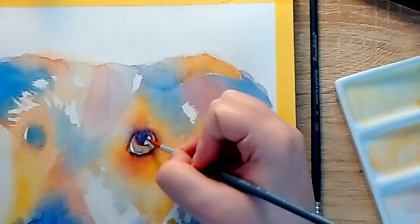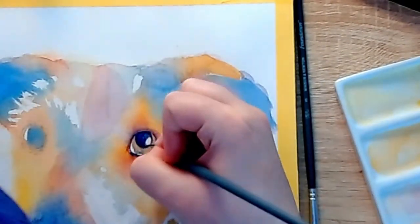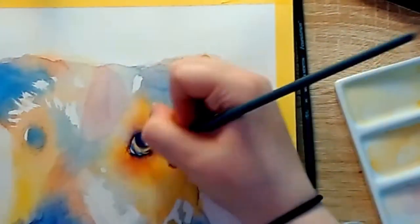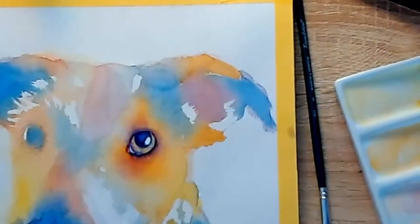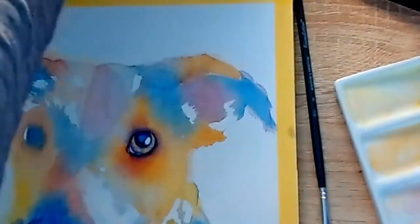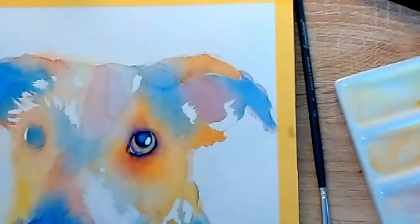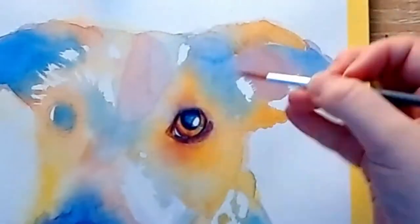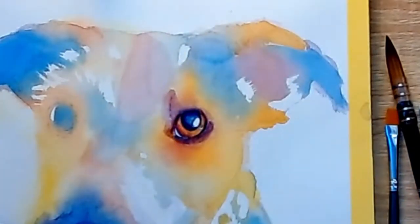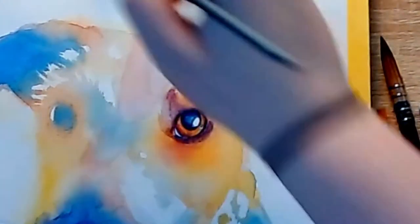I just love how watercolours look on the paper. I love the transparency of the paint. I love how you can layer it. I love that you can see the paper through it and use the paper as part of your painting. Since I've been painting in watercolours so often now, I actually struggle quite a lot with opaque mediums.